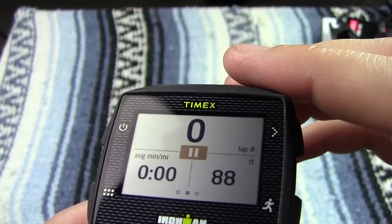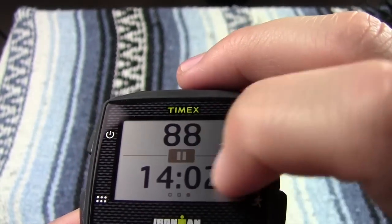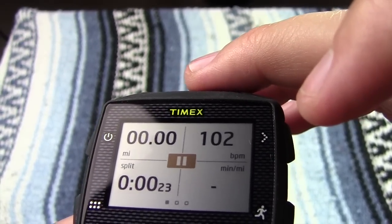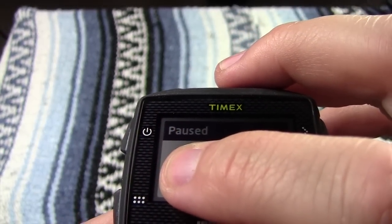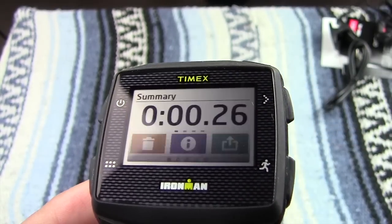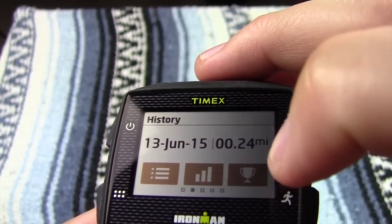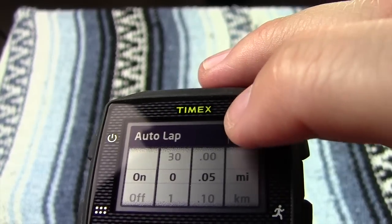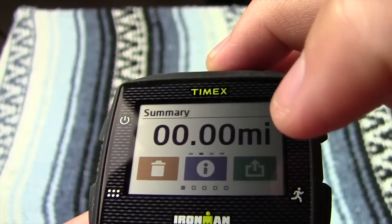Starting the workout — it says we're at about 88 feet of elevation. We're not moving so I'm just showing you what the deal is. You can swipe over to see mileage, beats per minute in real time, and your time. Hold down stop — it's going to say great workout. You can do all the summary stuff here showing your heart rate and everything. You could also do auto lap — if you know how to work these kinds of watches, you know what the auto lap feature does. I'm going to delete that workout.